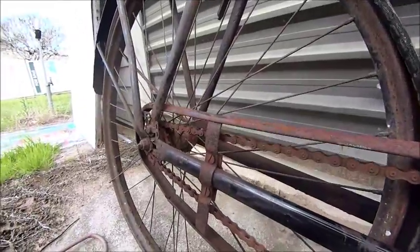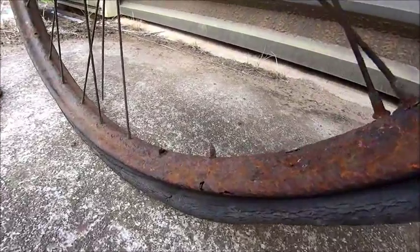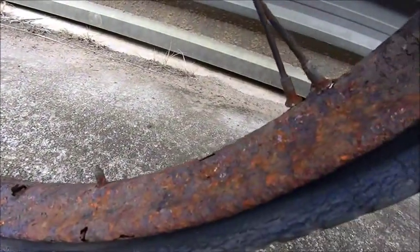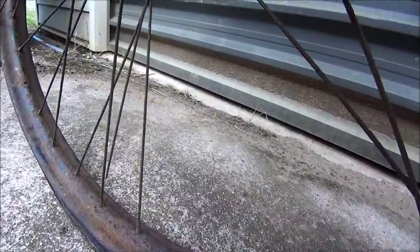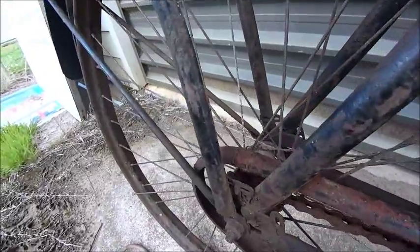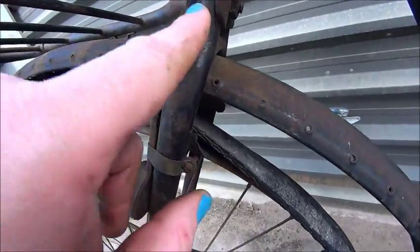I think this back rim is about had it. It would patch up but it's pretty thin in places and it's a bit of a mess, so we might just get rid of it. That looks like two new rims, probably a 3-speed Sturmey-Archer in the back here with a lever to operate it — so that's something that needs to be looked into. There's a little bit of pinstriping left here too.